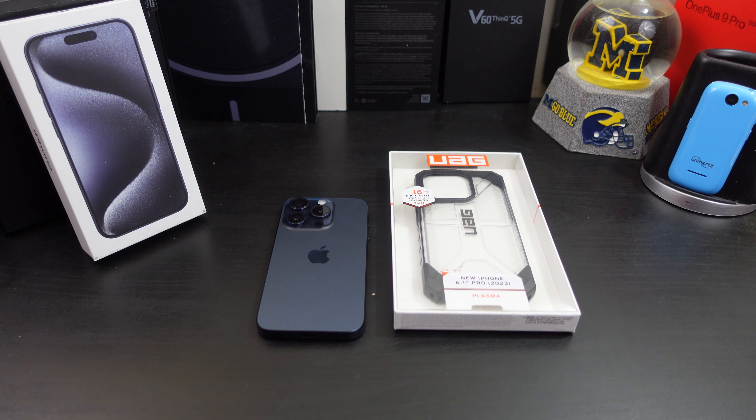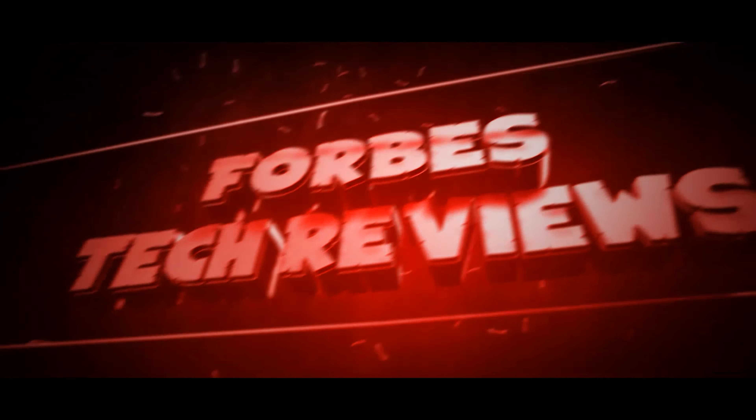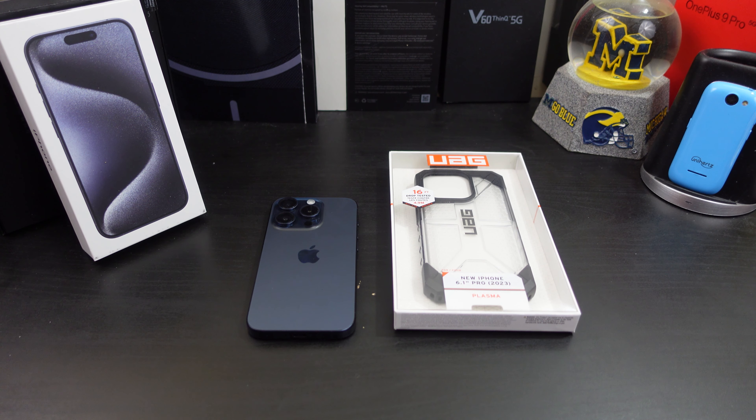Hi everyone, this is Joseph from Forrest Tech Reviews, your favorite Cajun tech reviewer, back with another video. Today I'll be reviewing the UAG Plasma case for the iPhone 15 Pro. I need to give a shoutout to UAG for sending me a boatload of cases — this is just another one they sent me. If you don't know who UAG is by now, you've been living under a rock — they make some of the greatest cases out there for many different phones.